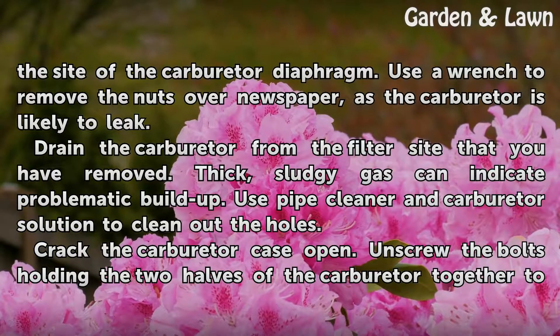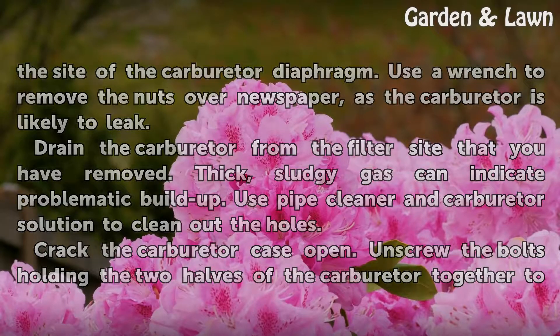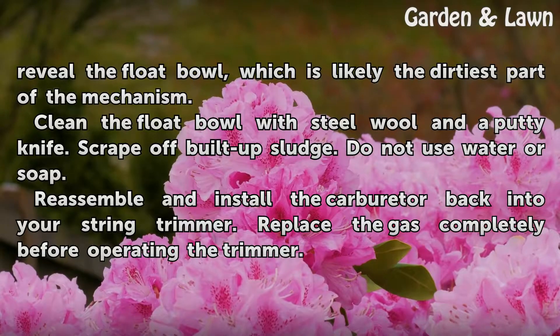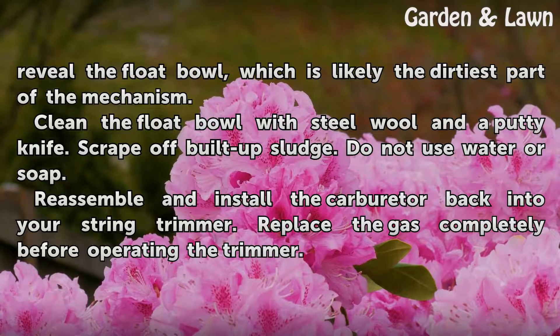Crack the carburetor case open. Unscrew the bolts holding the two halves of the carburetor together to reveal the float bowl, which is likely the dirtiest part of the mechanism. Clean the float bowl with steel wool and a putty knife. Scrape off built-up sludge. Do not use water or soap.